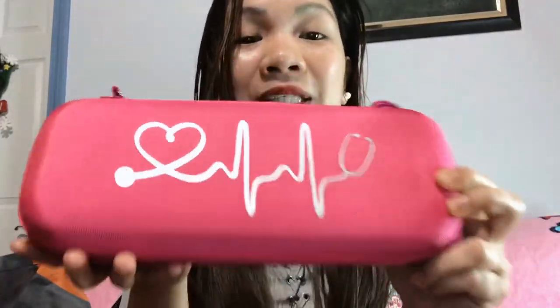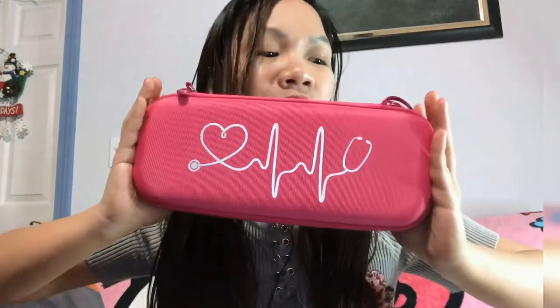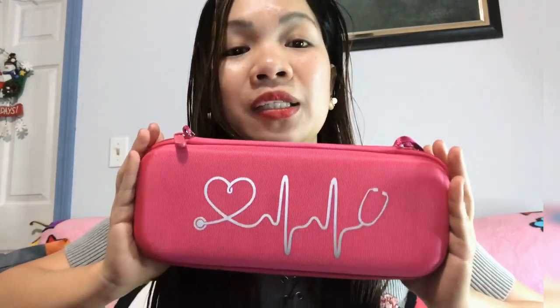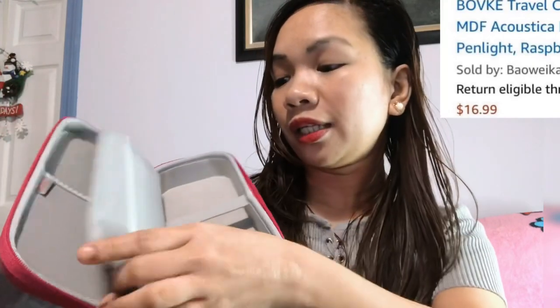I got this first — it's a case storage, a storage where you can put your stethoscope. This is the design: a stethoscope with an ECG and a heart. It's the pink one. It's kind of big — when I first got it I said, 'Oh my gosh, it's a very big one!' But I think it's perfect because I can put my stethoscope in here, and it has a divider too. You can put your pen here.